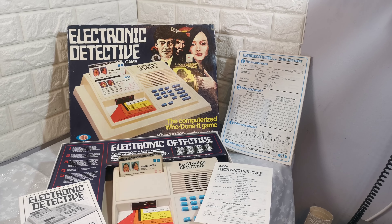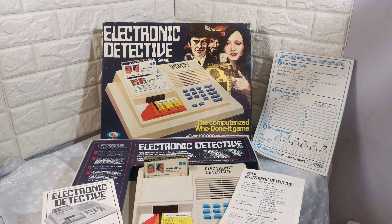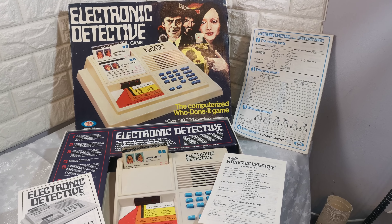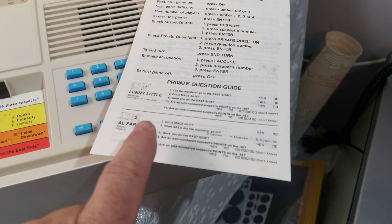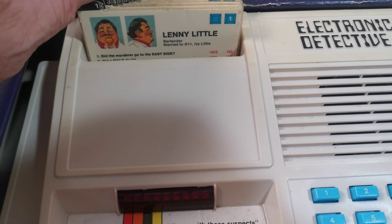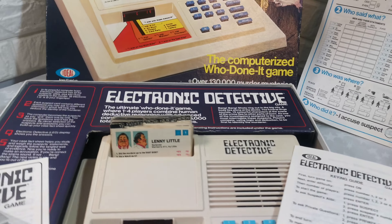Just a short video showing the condition of this Ideal 1979 electronic detective game. It comes in full working order and complete, so you have your instruction booklet, keening guide, all the cards — all 20 of them — the manual, the box, and the case fact sheet.